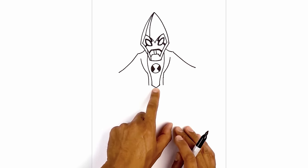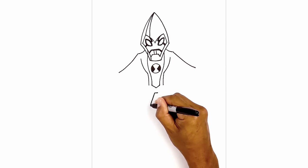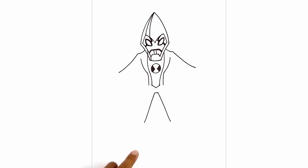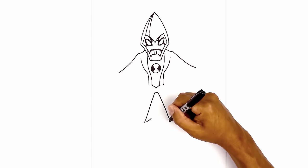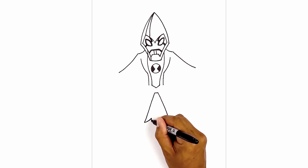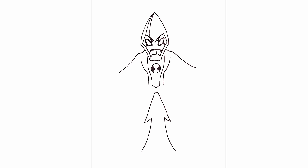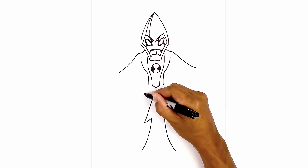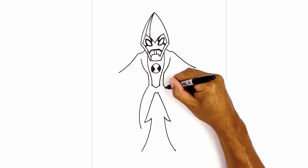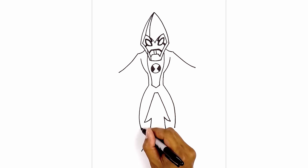Now before we draw on the arms I want to continue with the legs. In the center we're going to step down. Start with a short straight line going across. From the left side draw a straight angled line coming down towards the inside of the leg, and do the same thing on the right side. From the inside I'm going to curve up and in, then from here curve down and then out towards the bottom of the foot. Now let's go back up to the hips and draw on the outside of the leg. Starting from the left we're going to curve out and then back in towards the tip of the knee. Do the same thing on the right side, going out and then pulling that in. From here we're going to draw a curve going up.